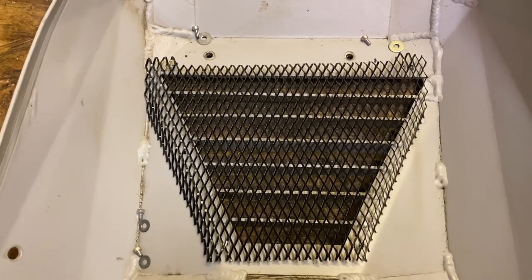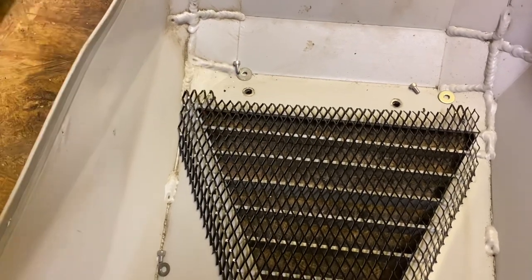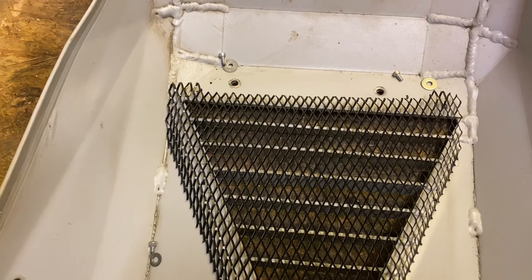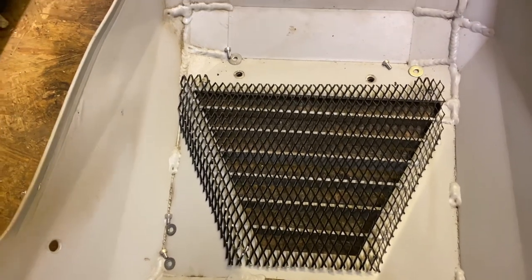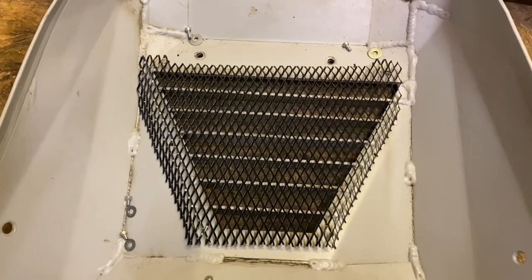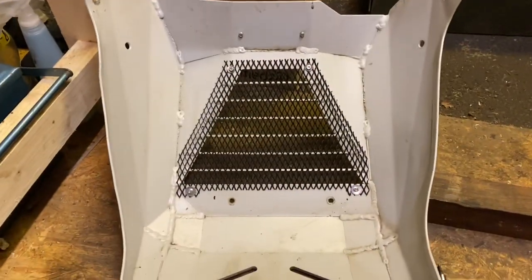Since I couldn't find the rivet gun, I'm using M4 bolts — four of them — which I've also cut down because they were too long. I don't want anything protruding on the front side of the bike. Right now I'm just going to file them a little bit more because they're still a bit too long, and then we're gonna put it on and see how it looks.